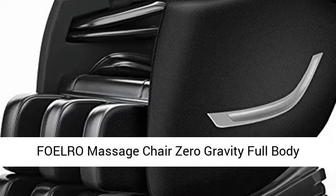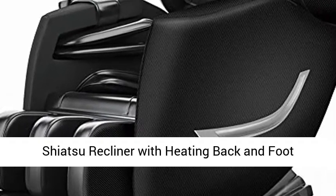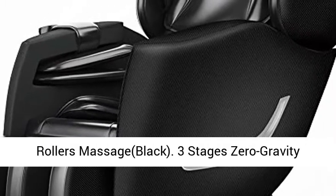Full Row Massage Chair Zero Gravity Full Body Shiatsu Recliner with Heating Back and Foot Rollers, Black.